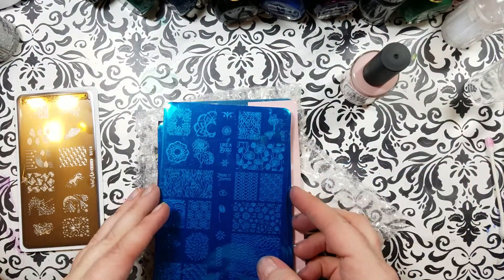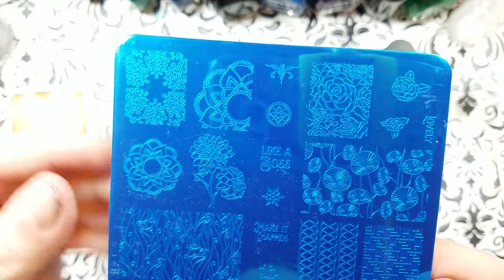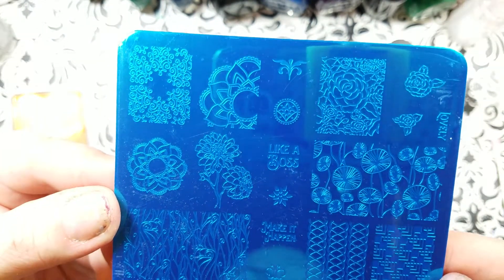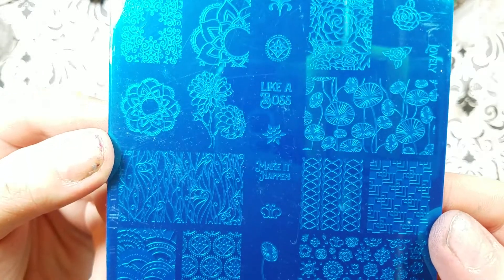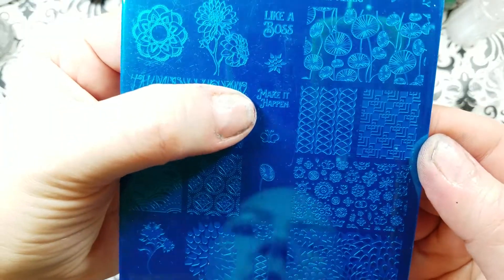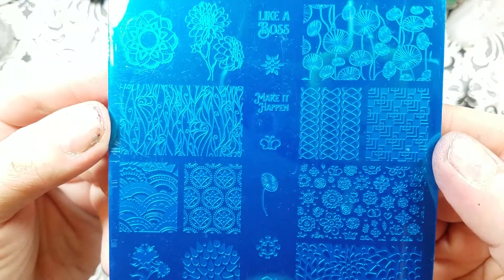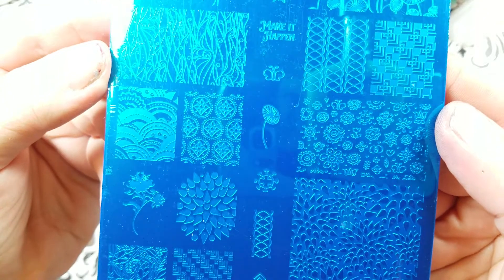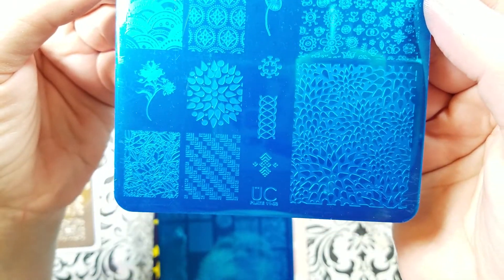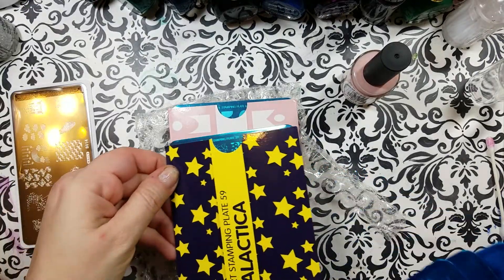And here's number three in this collection. Love this one. Oh, look at this — this is perfect for like everything ever. That little ornate embellishment. And 'Make it matter.' 'Make it happen.' 'And like a boss.' Awesome. Love these images here. So I've shown you those three plates, and I've shown you my What's Up Nails plate.